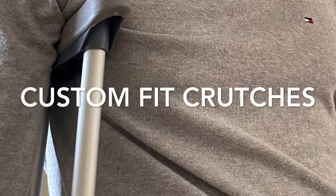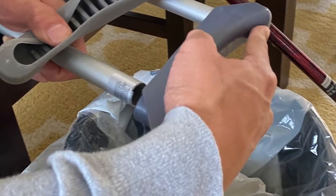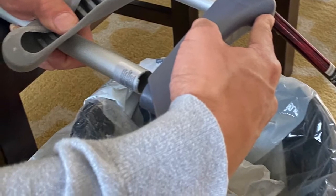If you find yourself running out of adjustability on a pair of crutches, you can pull off the arm pad and cut off a section of the aluminum tube.